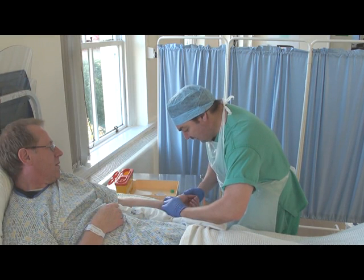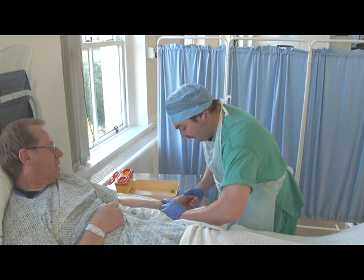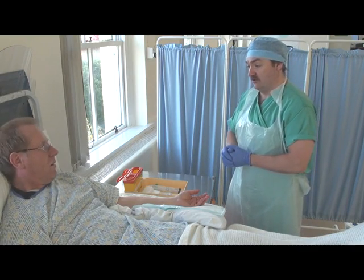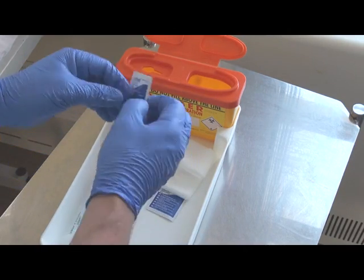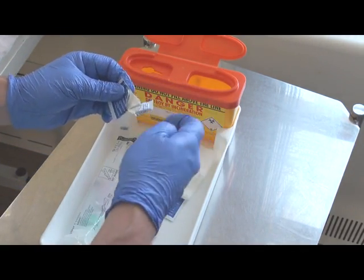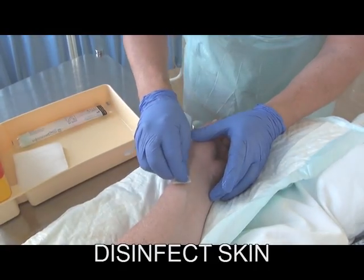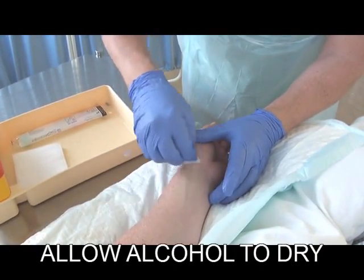Palpate the radial artery and locate the maximum pulsation point. Make sure the wrist is extended at this time. Using a chlorhexidine-containing alcohol wipe, it's important to clean the selected area. Once the area is cleansed, it's important to allow it to dry for at least 30 seconds.